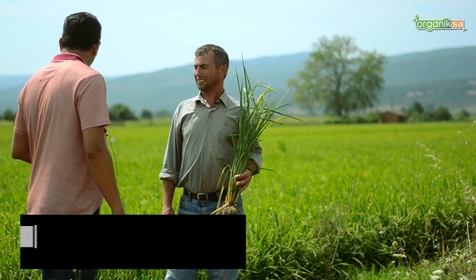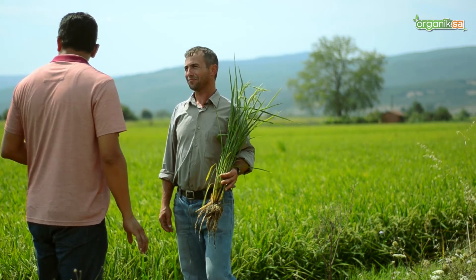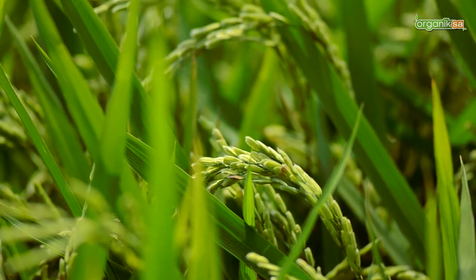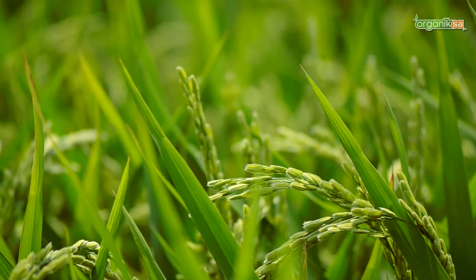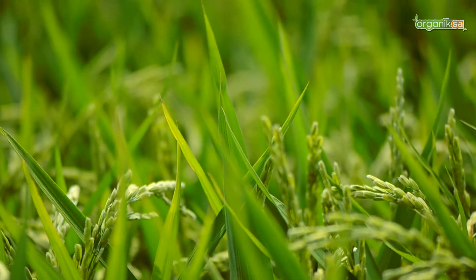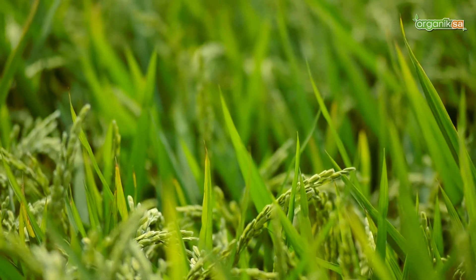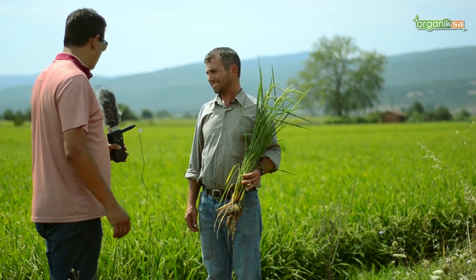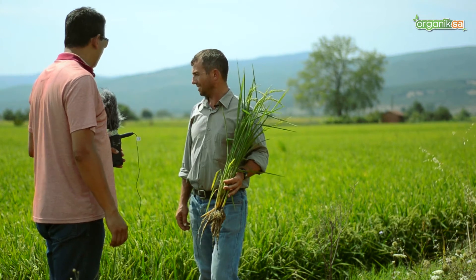You grow rice, and your field looks excellent, mashallah. From what we have observed, you are careful about timely and proper applications. There is very little weed growth visible in the field. Could you tell us and our viewers what you did — starting from soil preparation, the variety, or the rice itself?